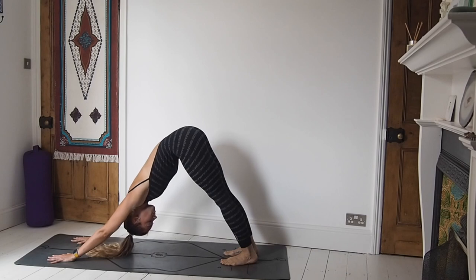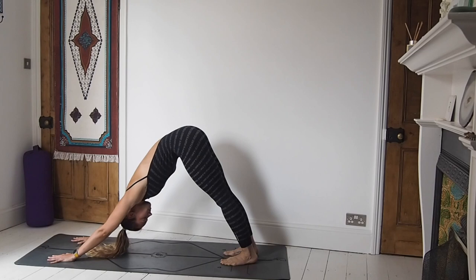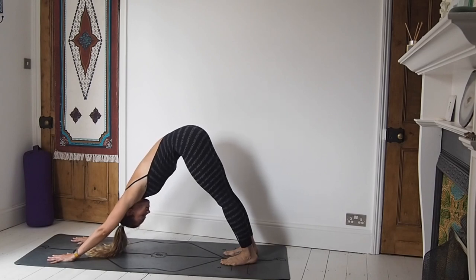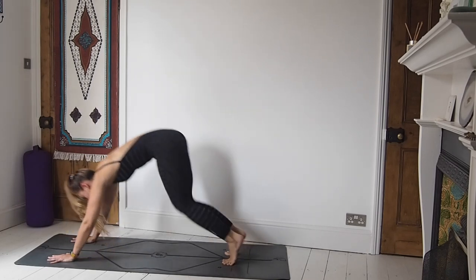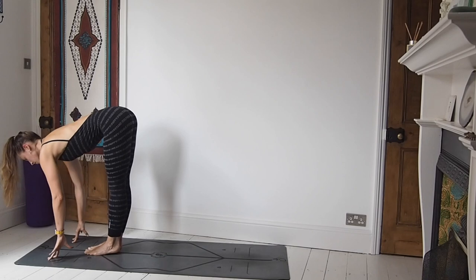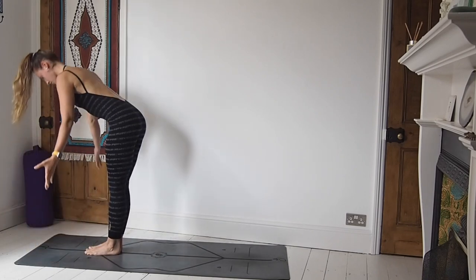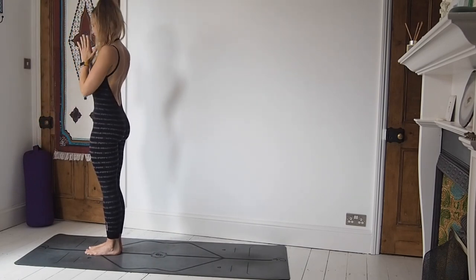Breathing here, bringing the attention to your hands, spreading through the fingers, really rooting down through the thumb and the index finger, and drawing the heels down towards the earth. On your next inhale, either step or jump the feet to the hands, lift the chest halfway. Exhale, fold over both legs. Inhale, sweep the arms all the way up to the sky. And then exhale down through heart centre. Beautiful.